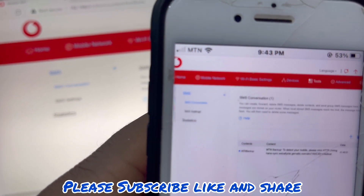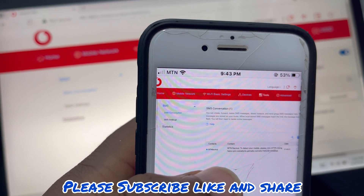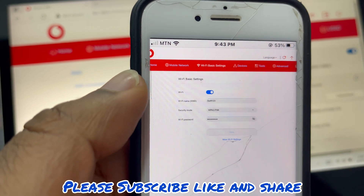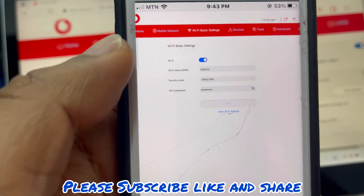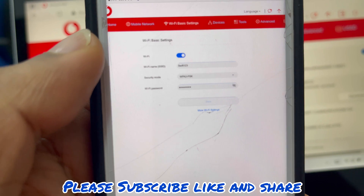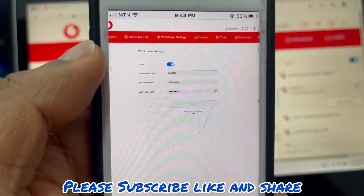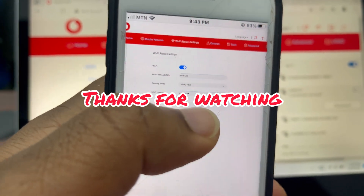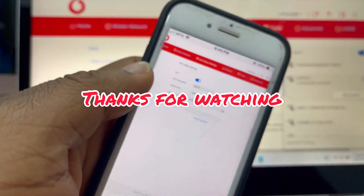To change the password, go to Wi-Fi Basic Settings. This is the Wi-Fi name and this is the Wi-Fi password. When you're done, click Save. Thanks for watching — please like and subscribe.